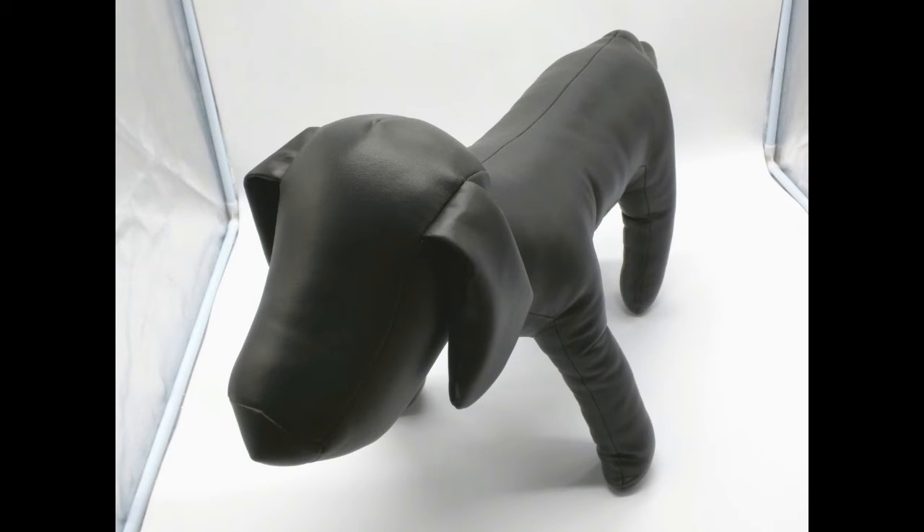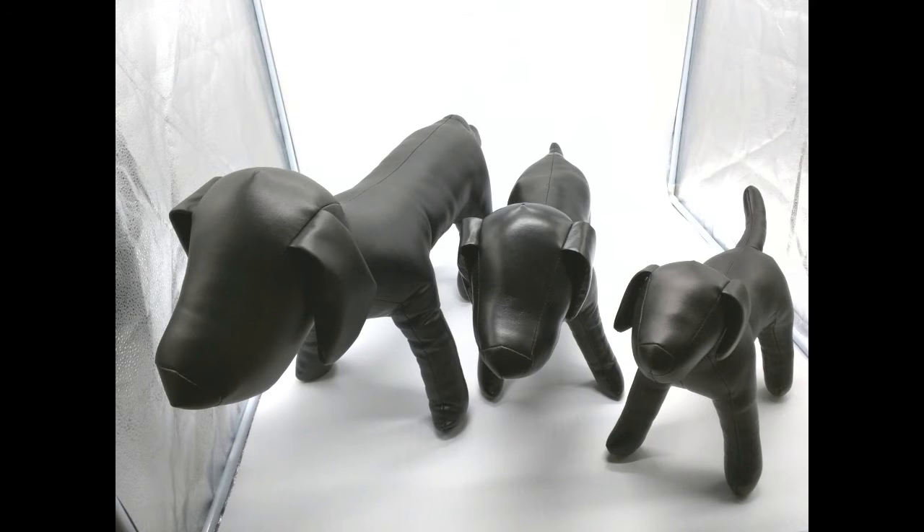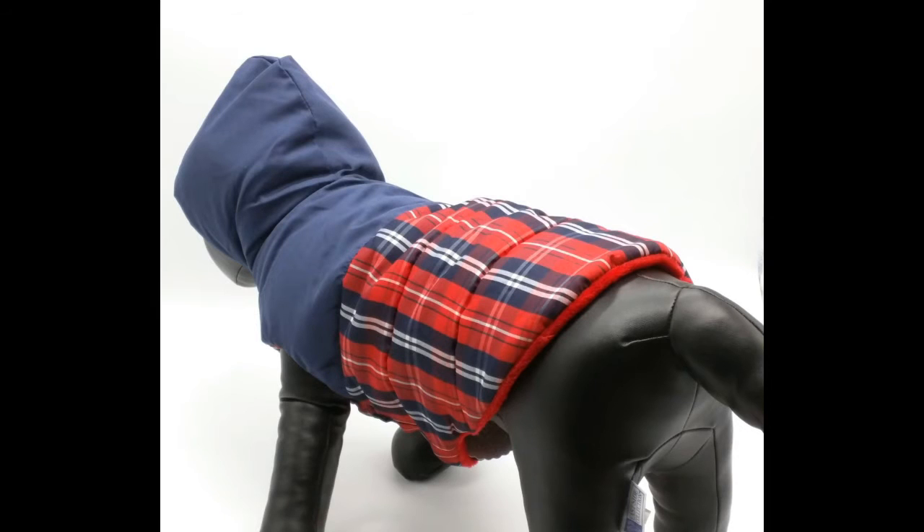And finally, the medium dog. Here is the picture again so you can see its reference to the small and extra small dogs. Here is the extra extra large parka on the medium dog — it fits really snug, it is way too short, and the hemline is quite high.